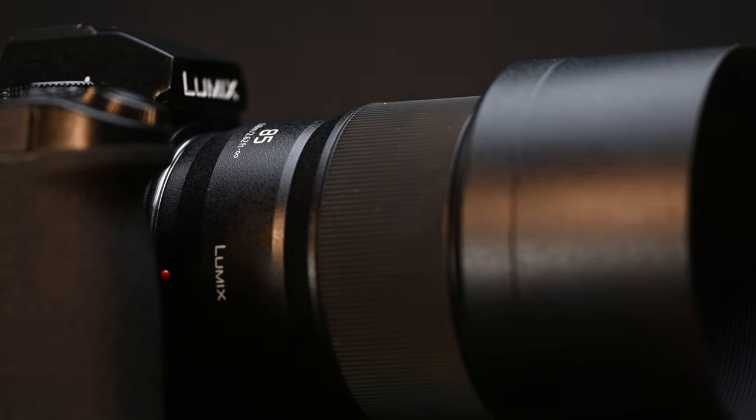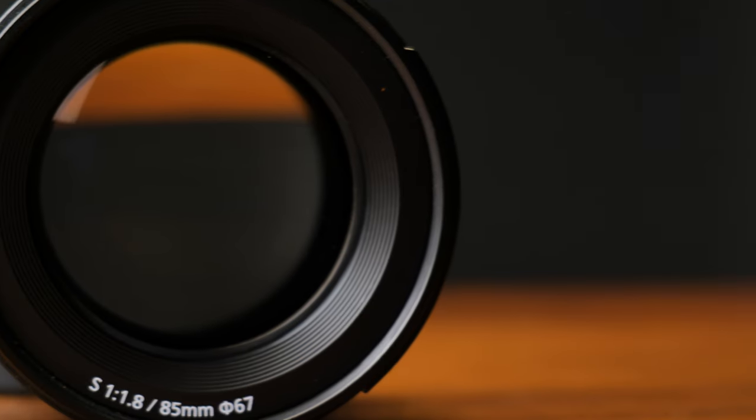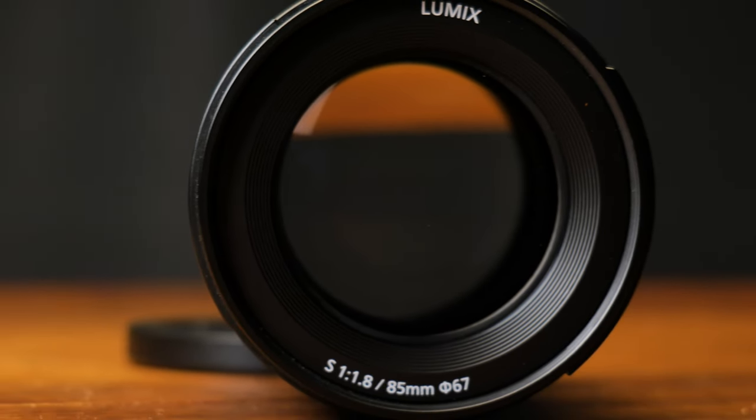The 85mm is the one lens that every photographer should have in their arsenal. I'm not speaking specifically on the Panasonic, I'm speaking about an 85mm across brands. When this lens came out initially it caused a lot of stir in the photography and videographer community because an 85mm at the price point that it came out and the quality and the build quality of this lens was absolutely brilliant.